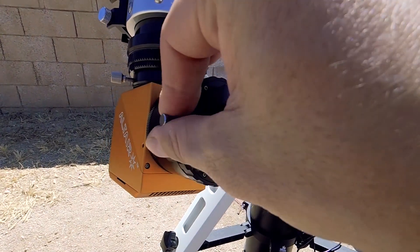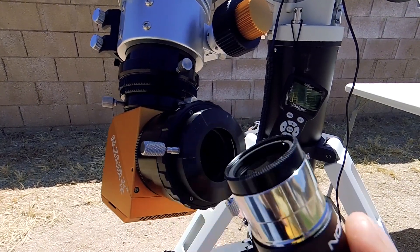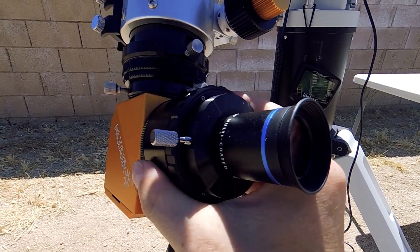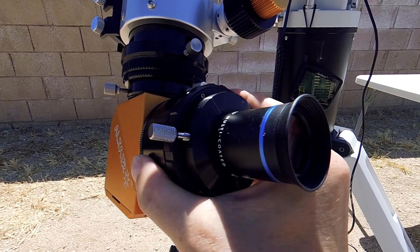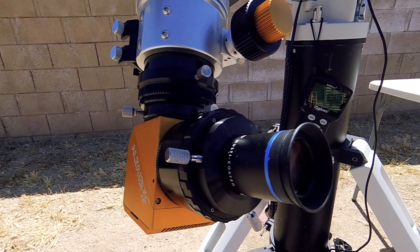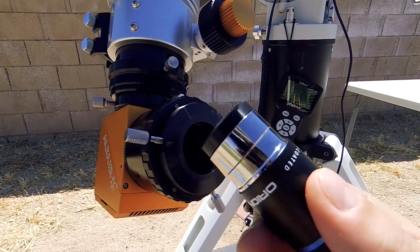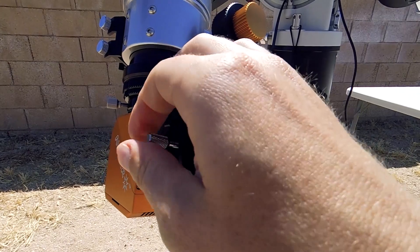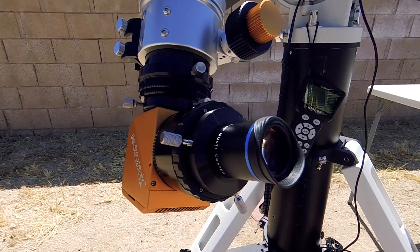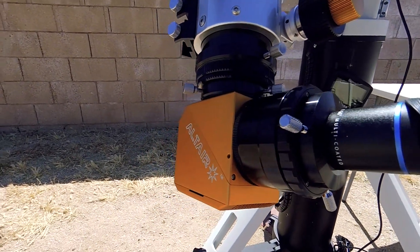I'm going to give you a quick demonstration on how it's intended to be initially set up. The wedge comes with a neutral density filter — it's 1.25-inch — you attach that to your eyepiece. After getting that installed, insert the eyepiece into the solar wedge, and while looking through it rotate the polarizer whichever way darkens the image, setting it darker than you'd normally be comfortable with. Then remove your eyepiece, take off the neutral density filter, insert your eyepiece back in — now the image should be at the perfect level of brightness.